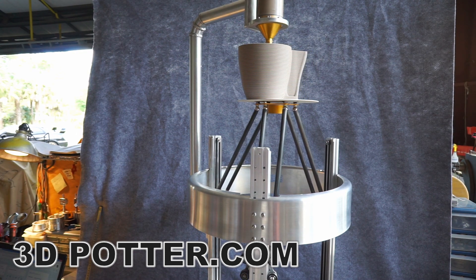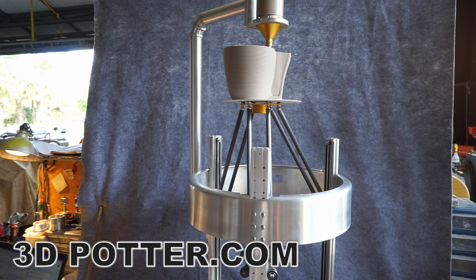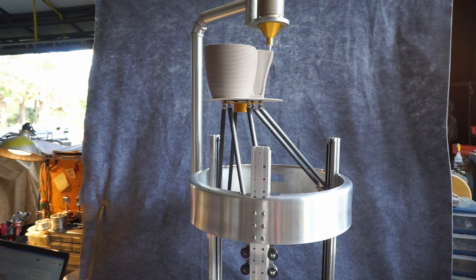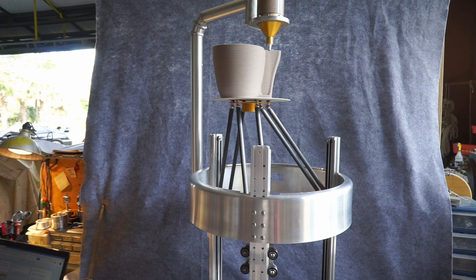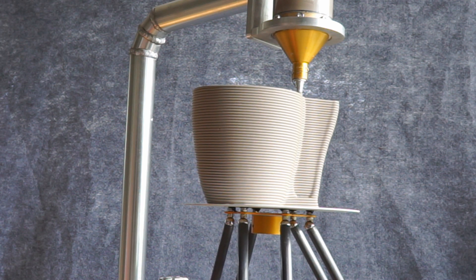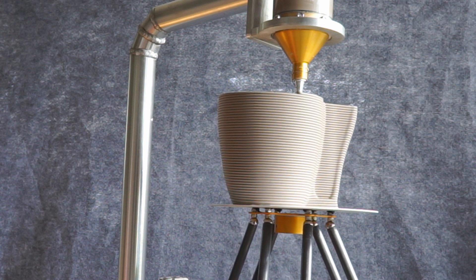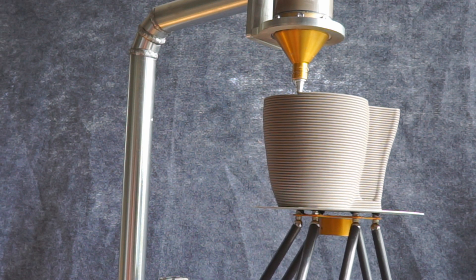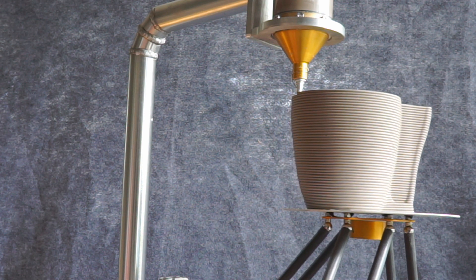A couple people mentioned the possibility of problems because of the moving effector plate that the vessel actually sits on. And this can be a problem with diluted clays, but if you have a full body clay that's undiluted, it doesn't seem to be a problem. I've printed up to almost 16 inches now with only a 6 inch diameter, and at the top of the vessel there's no movement, no shaking. Of course you're not going to be printing at extremely high speeds, but with clay, speed is not the object anyway.